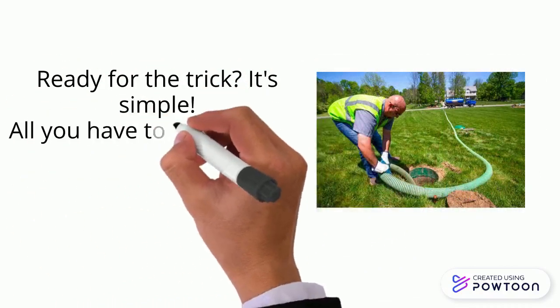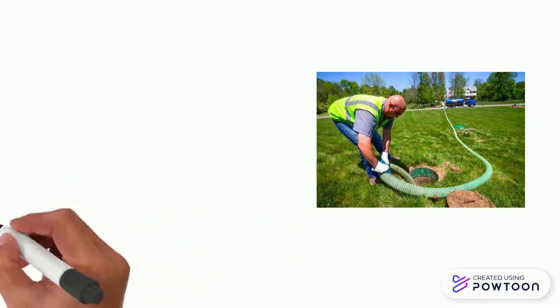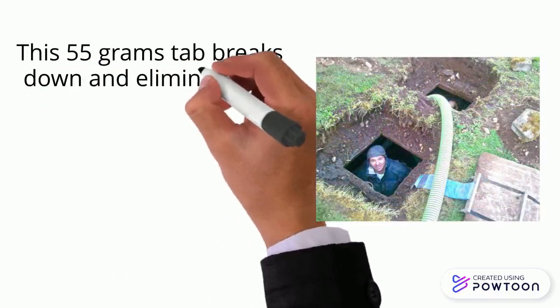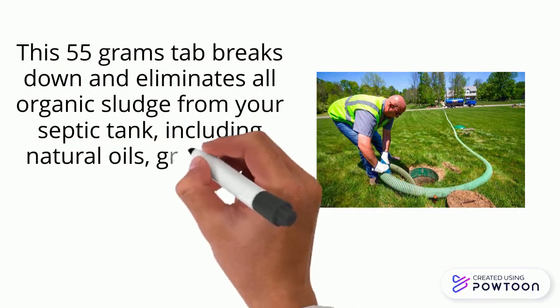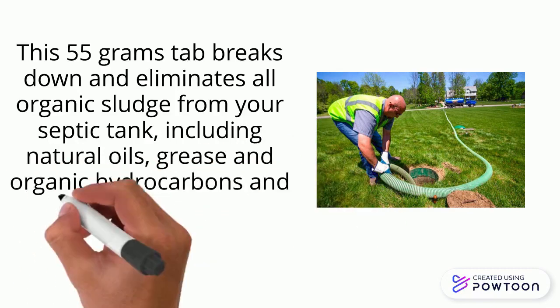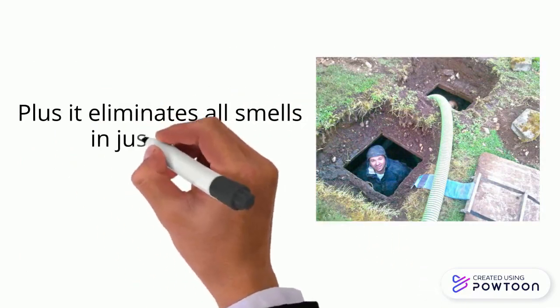It's simple. All you have to do is flush a tiny tab down your toilet every month. This 55-gram tab breaks down and eliminates all organic sludge from your septic tank, including natural oils, grease, and organic hydrocarbons, and prevents backups, clogs, and corrosion. Plus, it eliminates all smells in just three days.